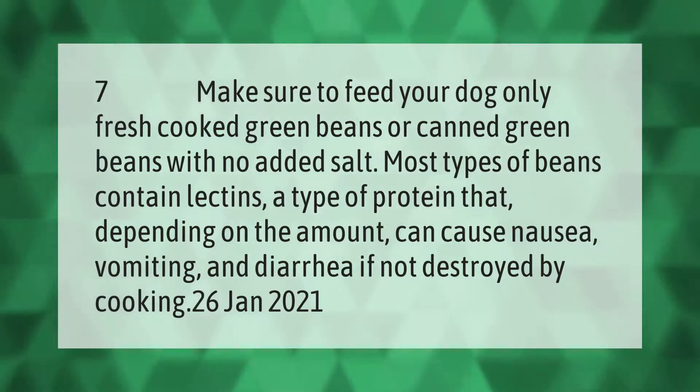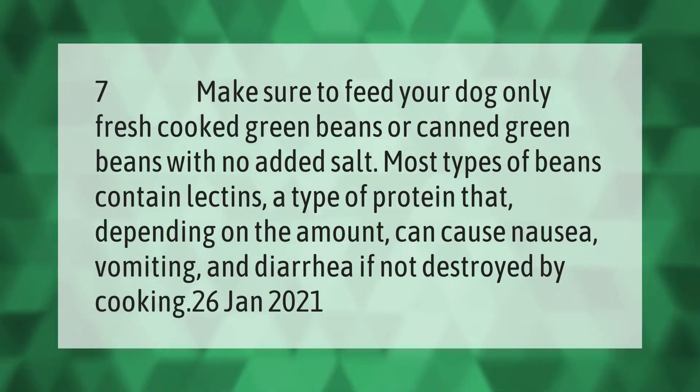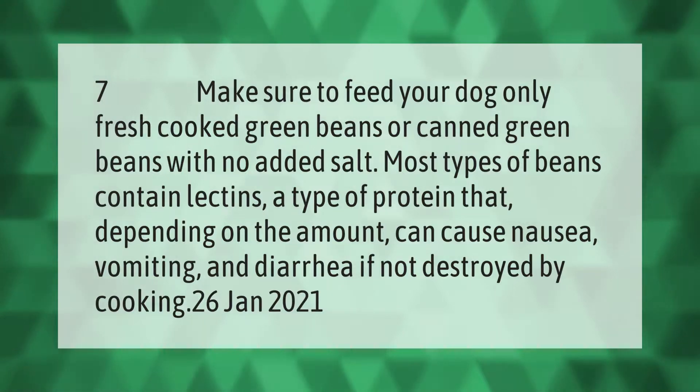Make sure to feed your dog only fresh cooked green beans or canned green beans with no added salt. Most types of beans contain lectins, a type of protein that, depending on the amount, can cause nausea, vomiting, and diarrhea if not destroyed by cooking.